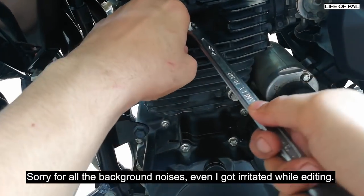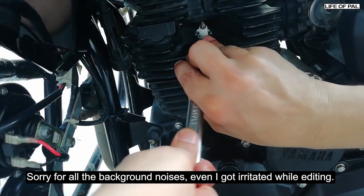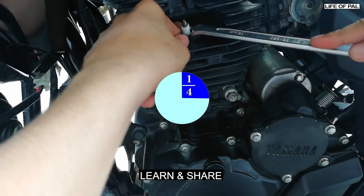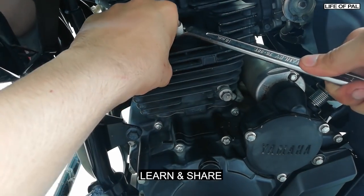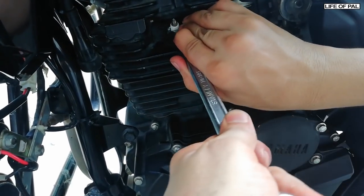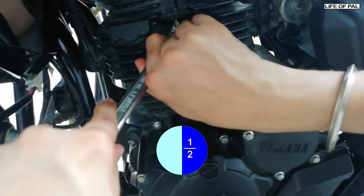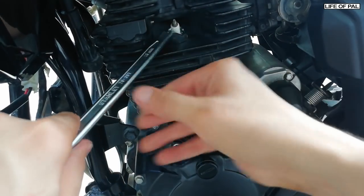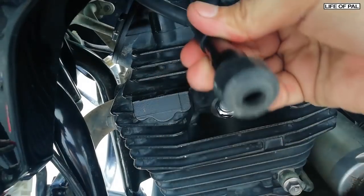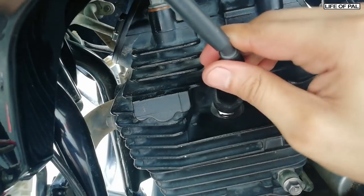I have the spanner here. I'll rotate it — that's one-fourth turn. And here is another one-fourth — that's half a turn total. This is what you need to do for a new spark plug. Now put the cap back on. That's it, guys — thanks for watching.